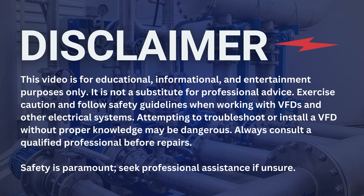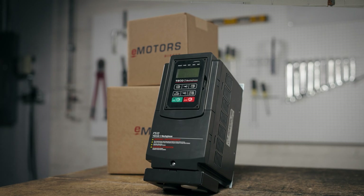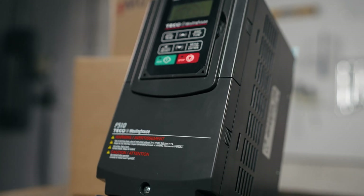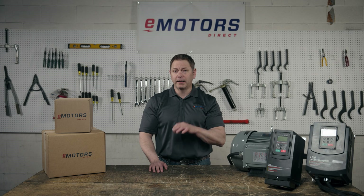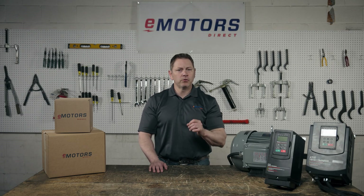Find the full manual linked in the video description for a complete list of parameters. The Tico F510 VFD series is considered a heavy-duty drive, available in up to 800 horsepower and is specifically made for fan and pump applications. The standout feature for the F510 VFD is its simple to select preset application parameters for common fan and pump applications, making it very user-friendly.